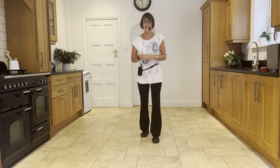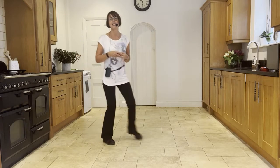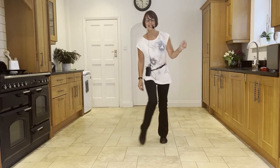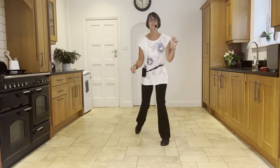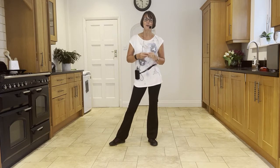So that tag — chassé back rock to the right. Ready and: side, close, side, back rock, side, close, side, back rock. Forward touch, back touch, back touch, forward touch — and start again: side, close, side, back rock, and so on. That's at the end of wall two, facing six o'clock.